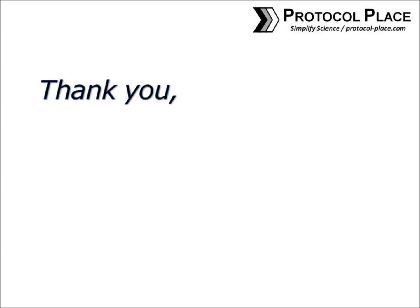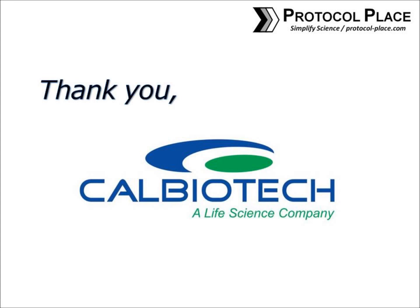This ELISA tutorial series is kindly sponsored by Cal Biotech. Please click the link below or in the video description to see what ELISA kits they have to offer.